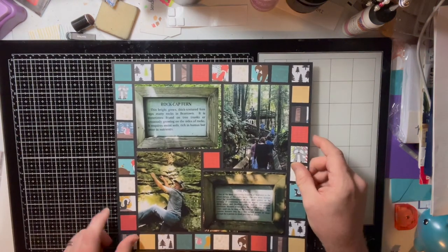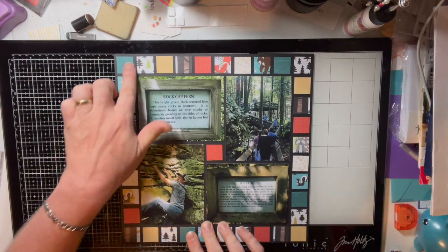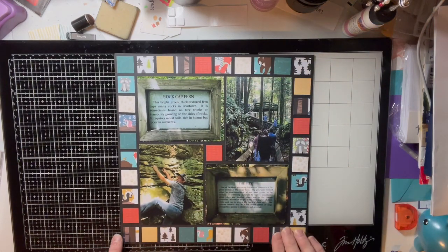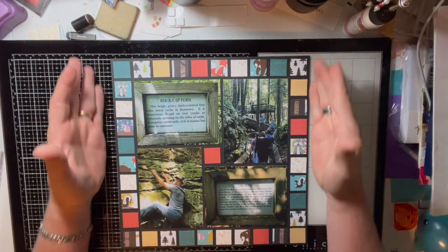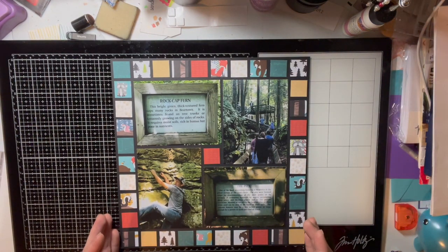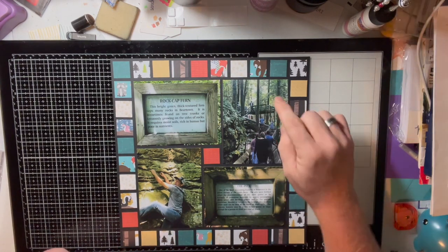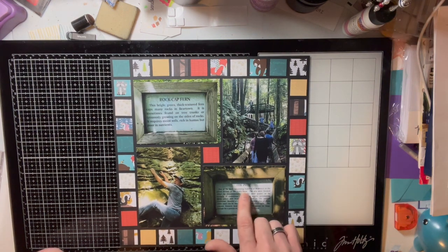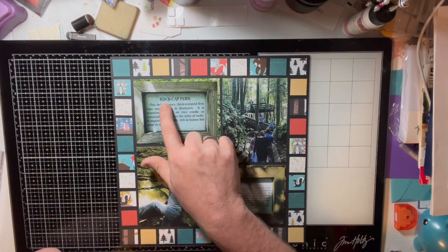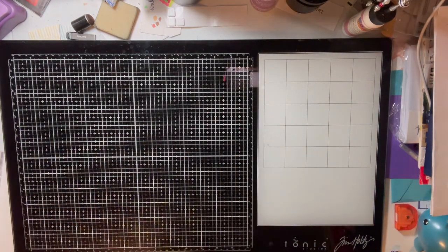On another page I came up with my own design: I cut out small squares of different colored paper and placed them all the way around, framing four pictures in the middle with a little square at center. That took a lot of measuring to figure out the right punch size. I also photographed the signs at the boardwalk describing the pits in the rock faces and the rock cap ferns that grow around Bear Town.